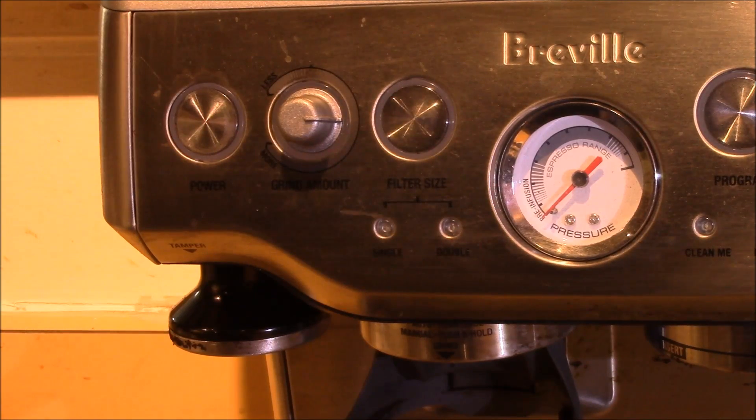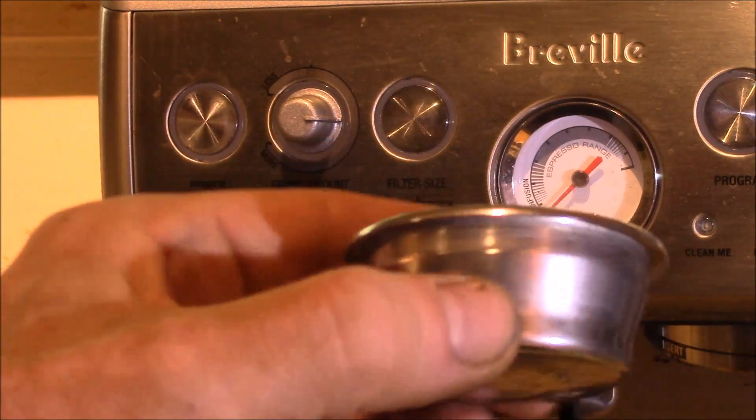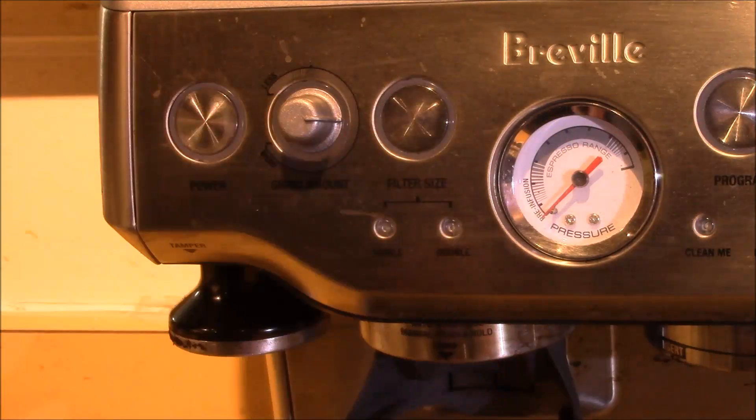Because this one has a grinder built in. But if you go to the store and the only thing you can get is pre-ground coffee, then just switch filters and use the dual wall one. This is the double cup size, and there's also the single cup of both filter types.